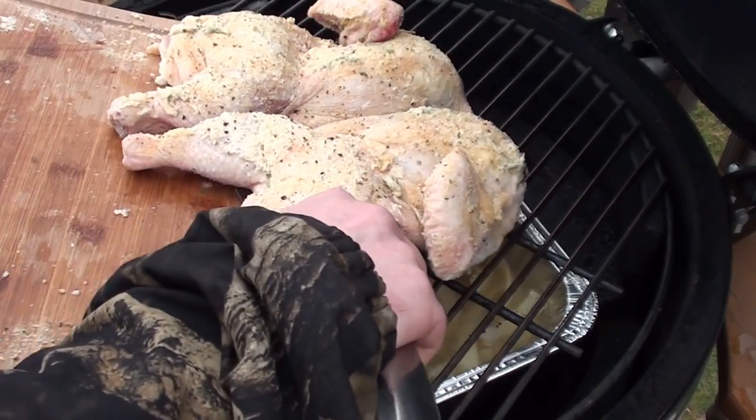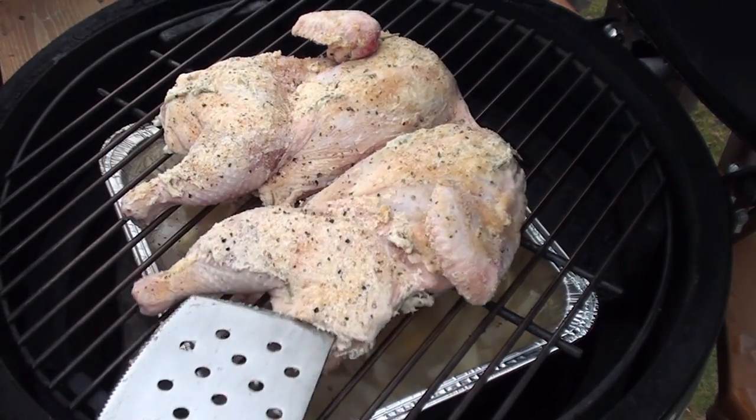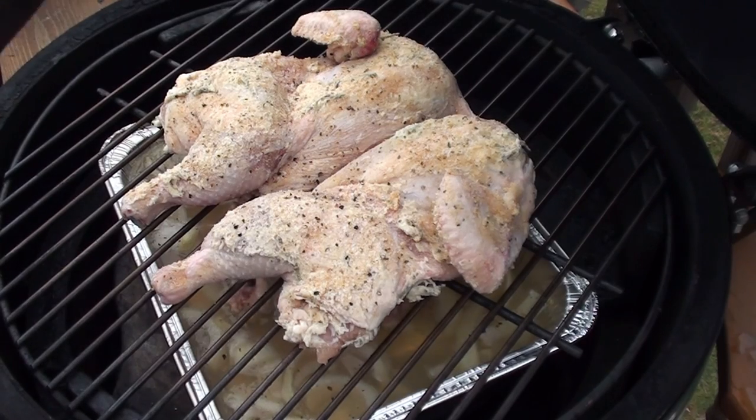To get the chicken on the grill, just take a big spatula and slide it right off the cutting board. Shut the lid and give it around 45 minutes to an hour. The chicken's been cooking away on the Big Green Egg for around 25 minutes now with those chunks of applewood smoking away, and it smells great.